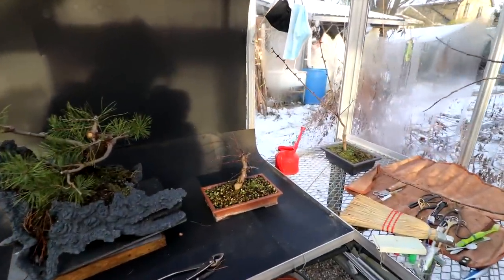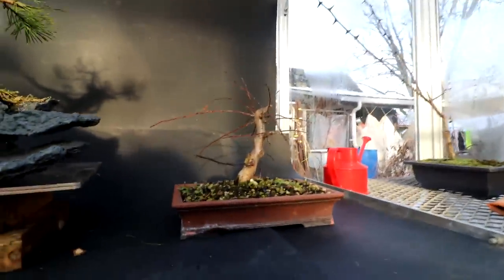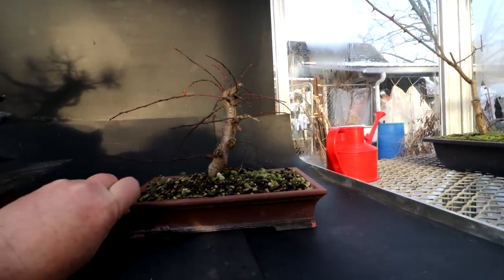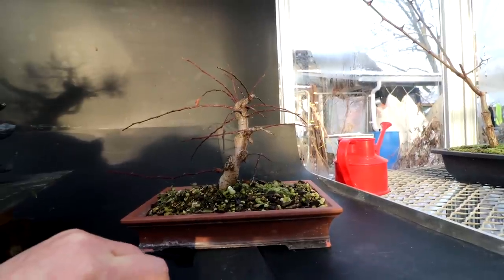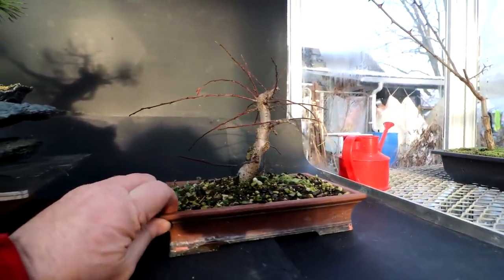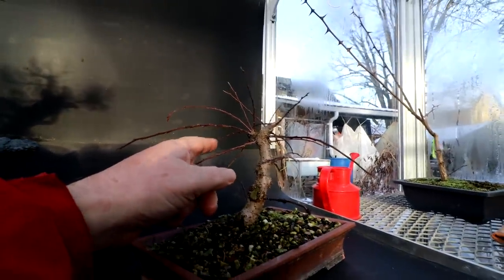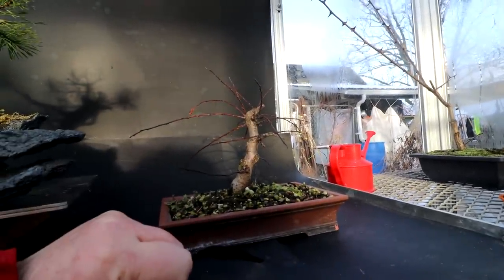The next update is my Cotoneaster — the one I pruned off almost all the roots and almost all the branches. And here it is, looking really good. It survived! You can see all the new shoots. I've got to do shoot selection and get it ready for spring growth once again. There are a lot of branches coming from one spot here, and that'll have to be fixed — a bit of branch selection and pruning.